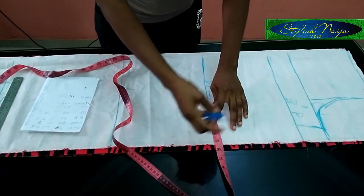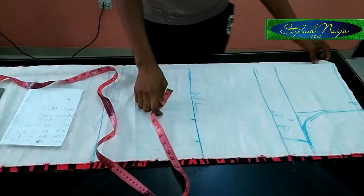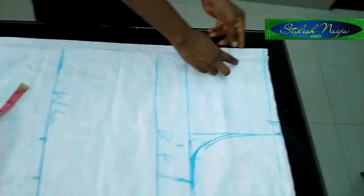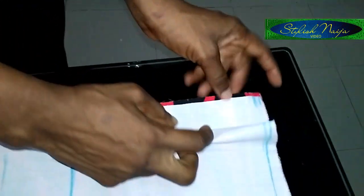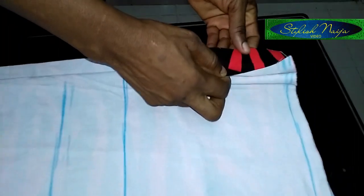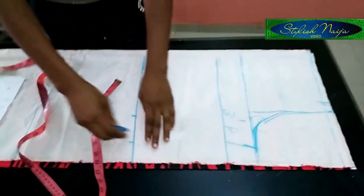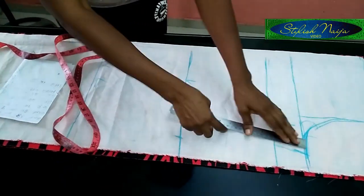I'll maintain my three-inch allowance. For the back, I made it a little bit bigger than the front by one inch. The back is divided into two because of the zipper — I'm going to use that part for the zipper at the back. I'll connect my line from this point.